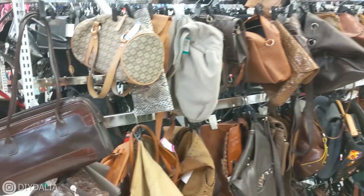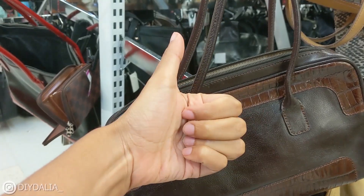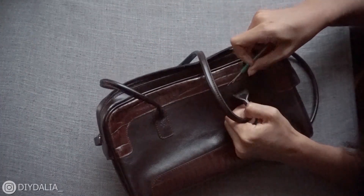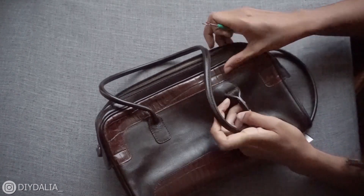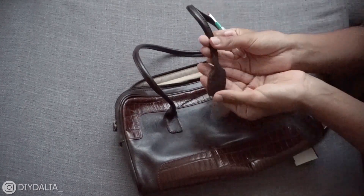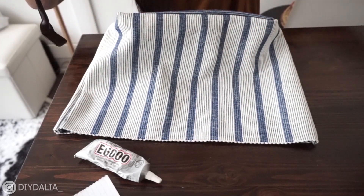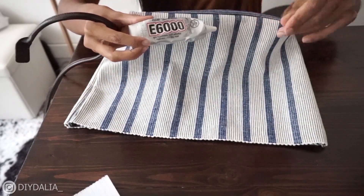I'm just going to take my little seam ripper and go through and rip these seams. Go figure — one down, three more to go! Now I have the straps detached.